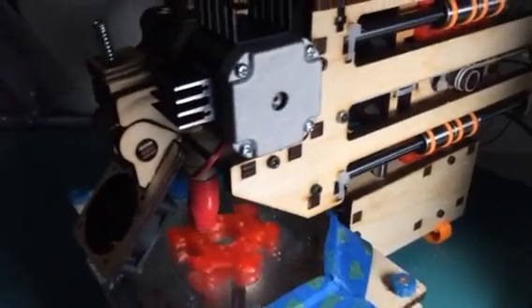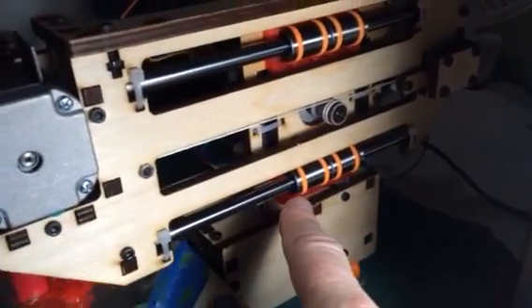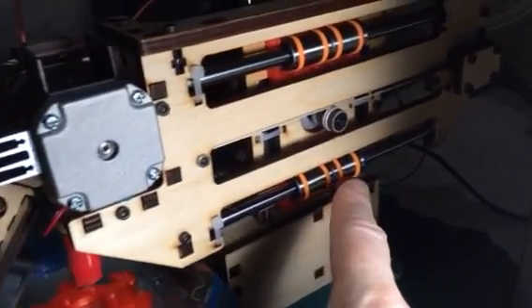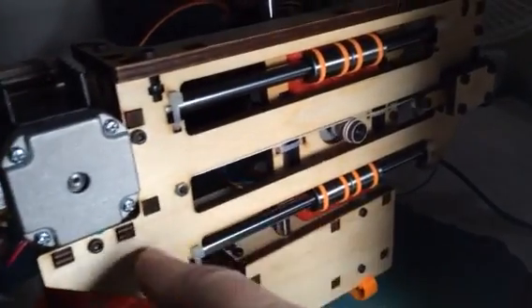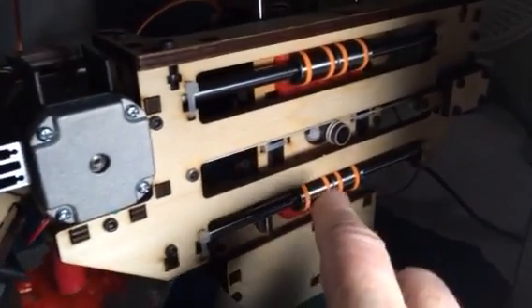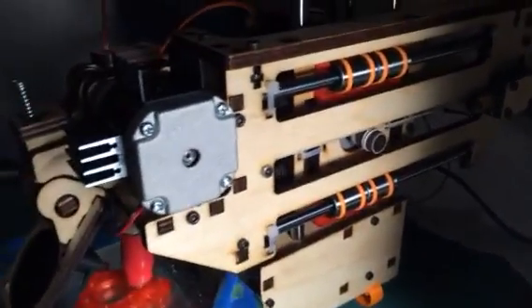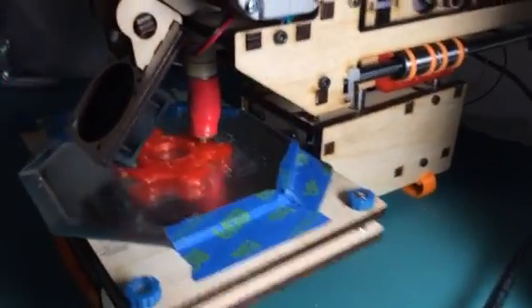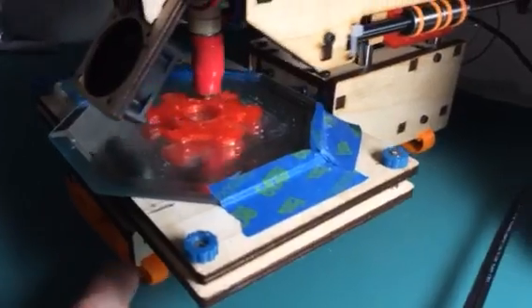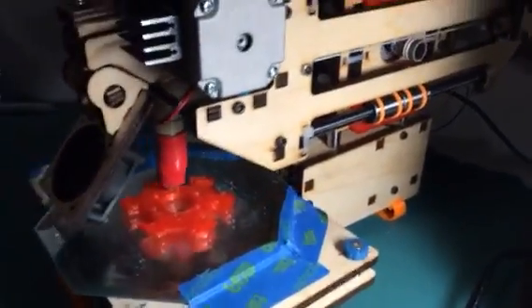This printer-bought simple, I made some modifications. You can see here — I've done a Y carriage alignment. The Y carriage was sagging, so this has a 15% slope to tighten up the Y carriage. And I have vibration dampeners underneath here. I need to print some new ones; the ones on there are pretty ugly.